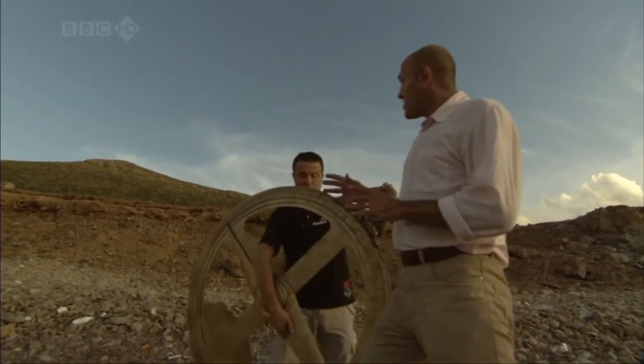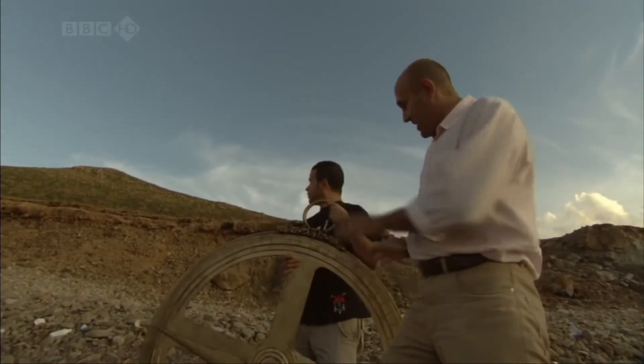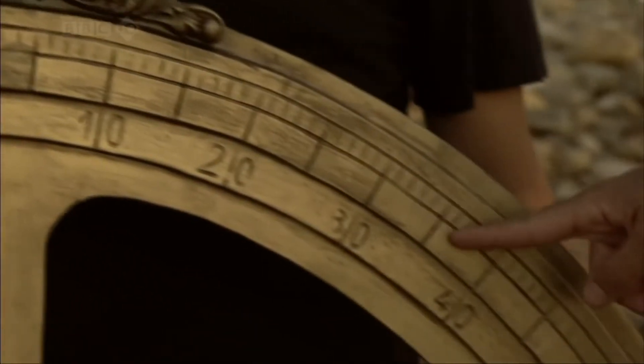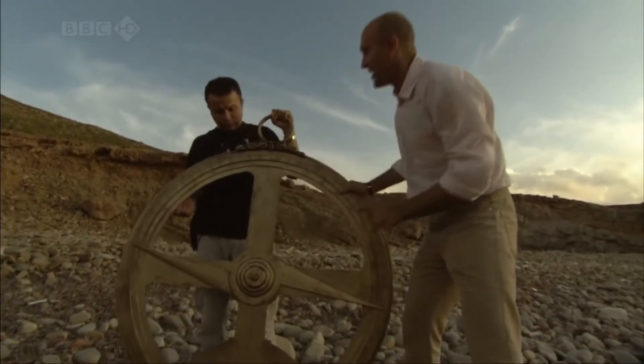To measure the angle to the mountain top, Biruni had to use a device like this called an astrolabe. It's basically a giant protractor. It has the angles and degrees marked around the outside and a pointer to help him determine his line of sight.